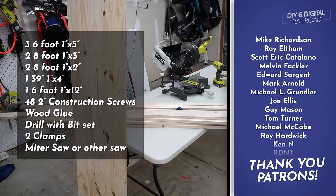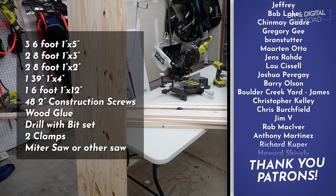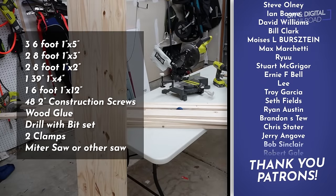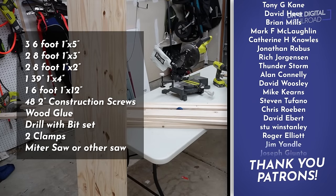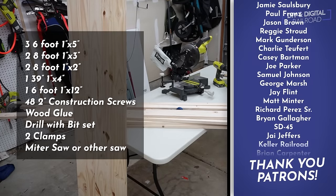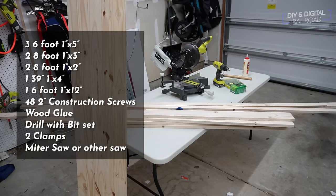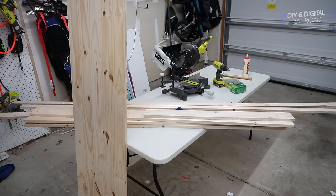Here is a complete list of all the supplies you will need to do this build. One thing that did save me a lot of headache is I bought this one-foot by six-foot board pre-made. It's going to make it a little bit heavier, but actually sturdier because I am going to have to move this around. So let's go ahead and get to building this one-foot by six-foot bench work for MRR2.